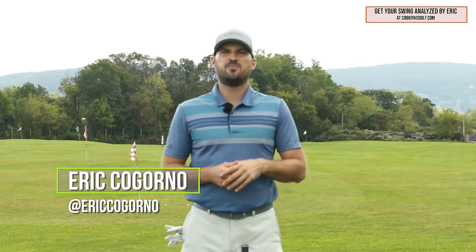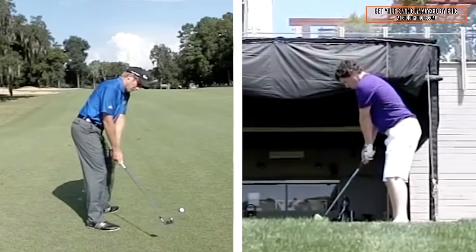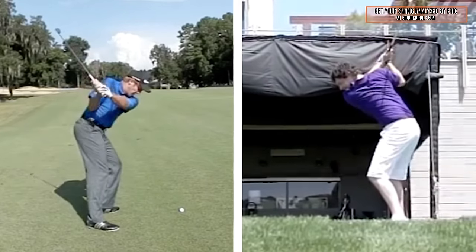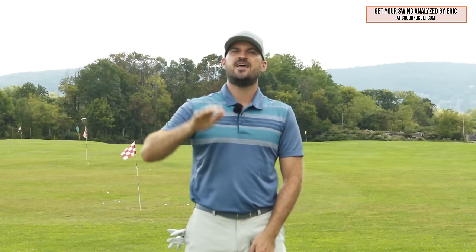Hey guys, Eric here out at the Bethlehem Golf Club. In today's video we're going to talk about the importance of your hand path and working your arms and swinging the club in a circle around your body — a really big key to keep things neutral and ultimately hit the ball more consistently, day-to-day when you go out on the course.